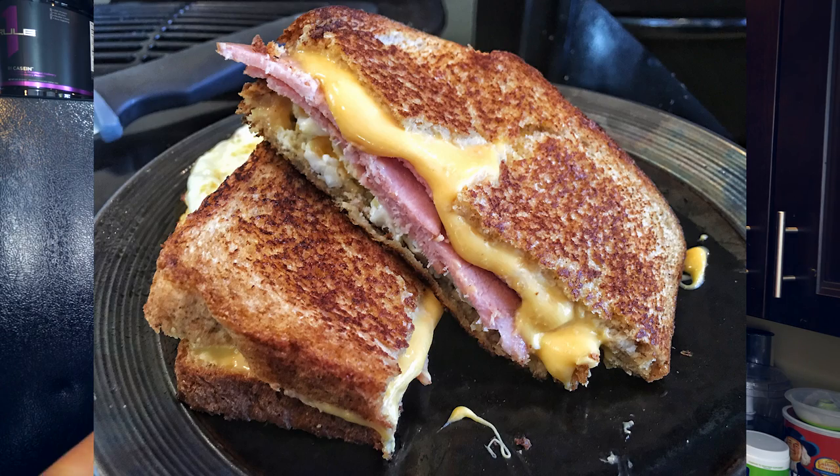What is up, YouTube? Welcome back to my channel. Today's recipe video is going to be different from any of the other ones I've ever done. Most of those, as you guys know, are dessert-focused videos, whereas this one's actually going to be a meal, and not just a regular meal — this is actually going to be a grilled cheese sandwich.